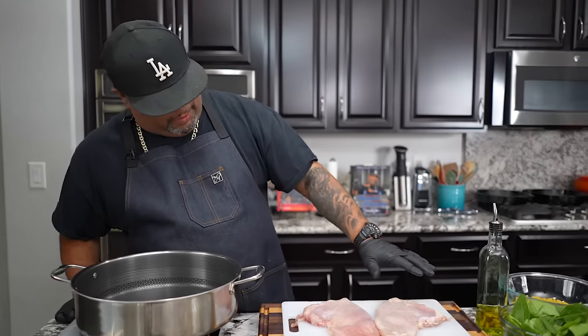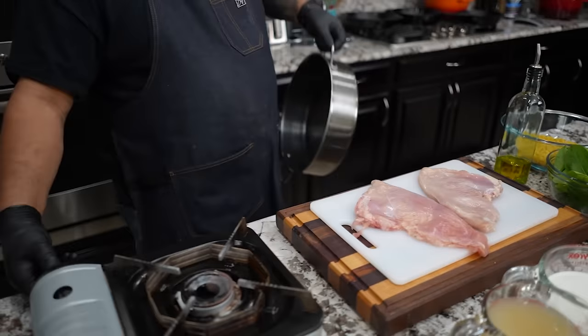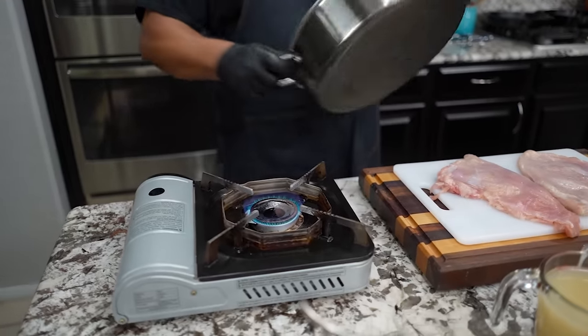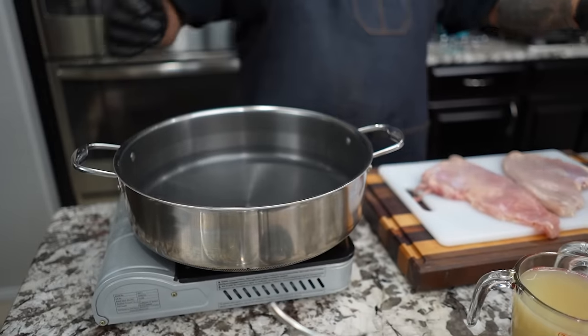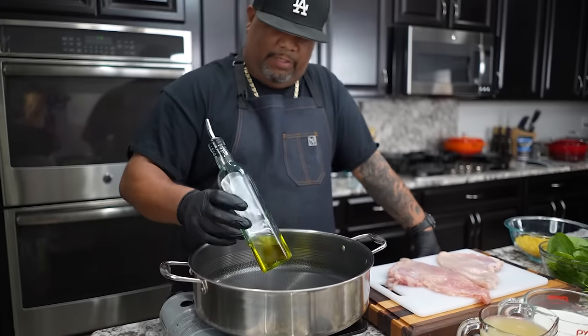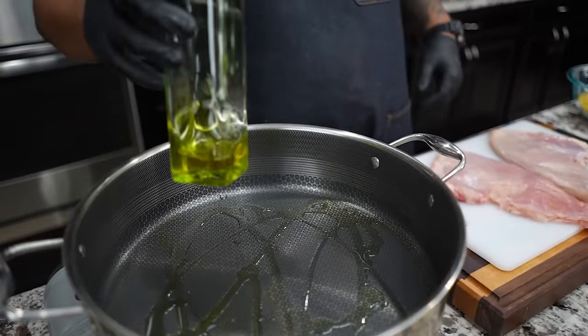Now that we have this flattened, it's all about one inch even throughout. I'm gonna go ahead and fire my burner on medium heat. You guys know I cook with extra virgin olive oil — this happens to be Branch and Vine, a garlic-infused olive oil. I always cook with it. Just put a little bit in there, just like that.